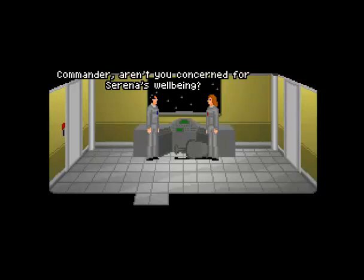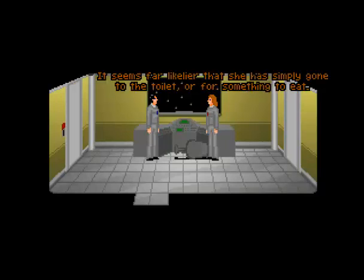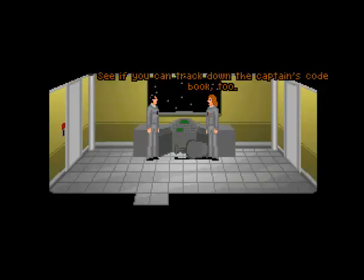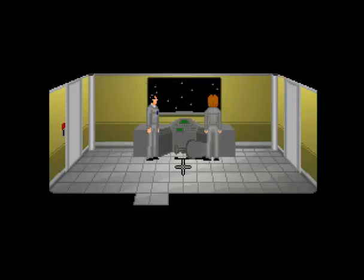Commander, aren't you concerned for Serena's well-being? Should I be? Seems far more likely that she's simply gone to the toilet or something to eat. I'll go look for her. See if you can track down the Captain's code book too. Okay. This is why you need the card — so you can get to the Captain's quarters and get the code book. But let's talk a bit more with Angela first.